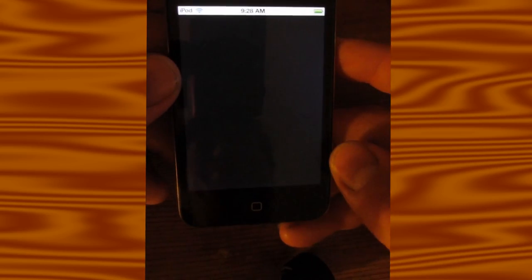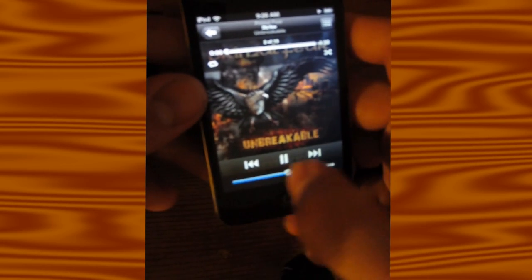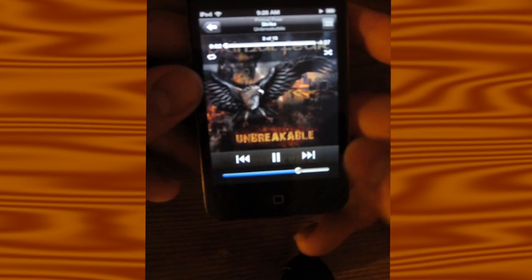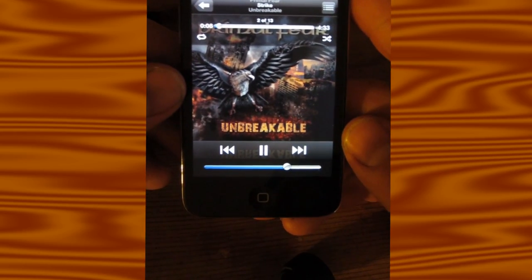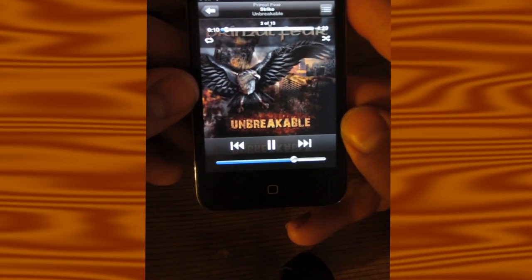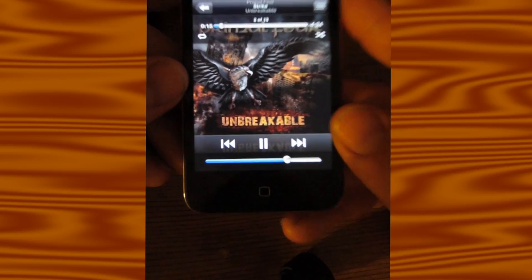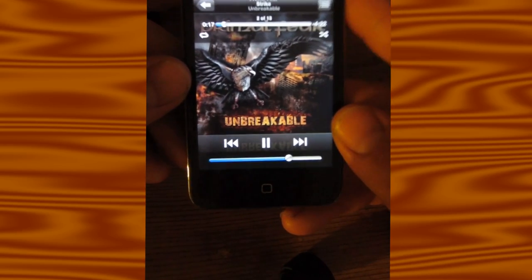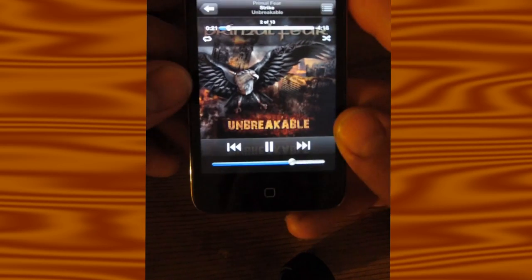Let me leave you off with some Primal Fear. That's what an iPod is for — music, music videos, not gaming. But it's a cool extra, and the games aren't horrible.